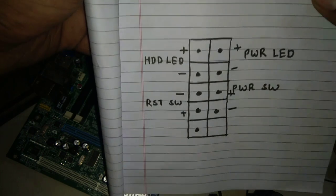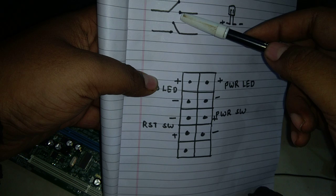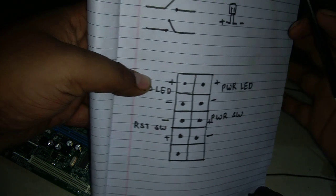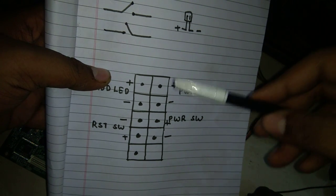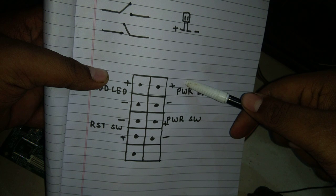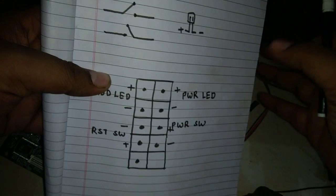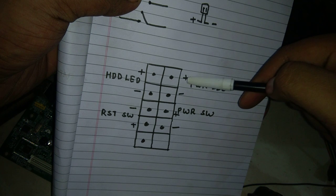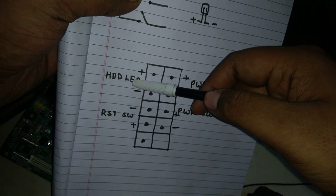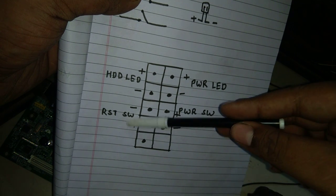One important thing about the power switch and reset switch: they do not have any polarity, so you can connect them in any direction and they will work. But LED is a diode, so it has polarity. If you connect the pin on the opposite direction it will not work, so you need to follow the diagram for the polarity of HDD LED and power LED.